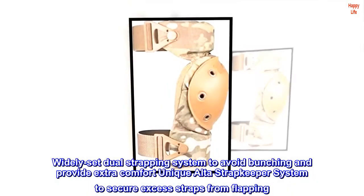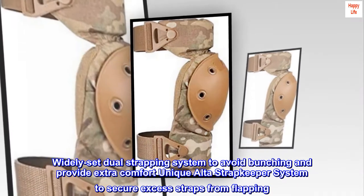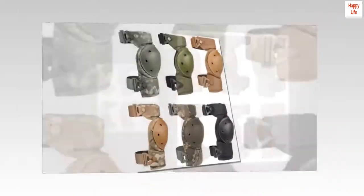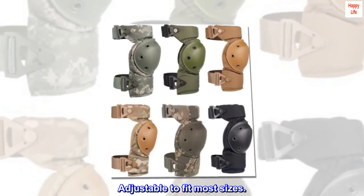Widely set dual strapping system to avoid bunching and provide extra comfort. Unique Alta Strap Keeper System to secure excess straps from flapping. Adjustable to fit most sizes.